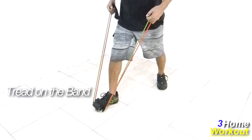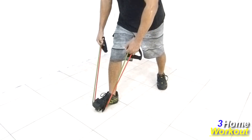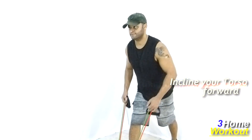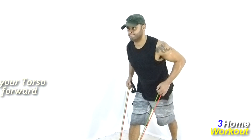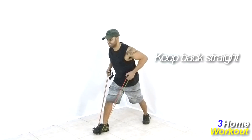Then, incline your torso slightly forward and pull the band backward, making a flexion of your elbows. Make the maximum contraction of your back muscles and squeeze your scapulas. Keep your back straight and your abs contracted during the movement.